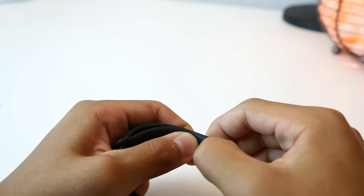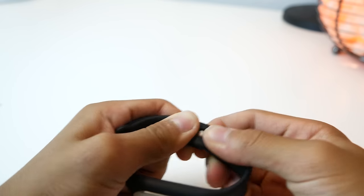The Mi Band is small, light, and unobtrusive — it doesn't get in the way of your activities. But the real question is how well does it track your activities?